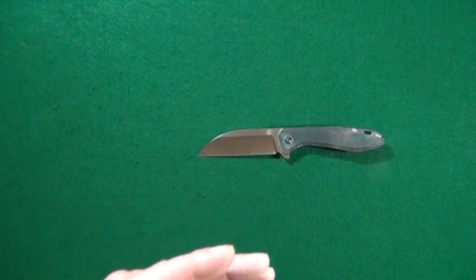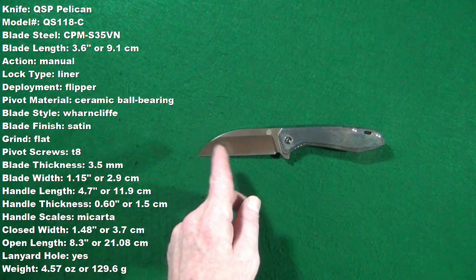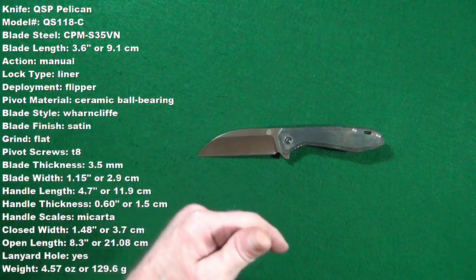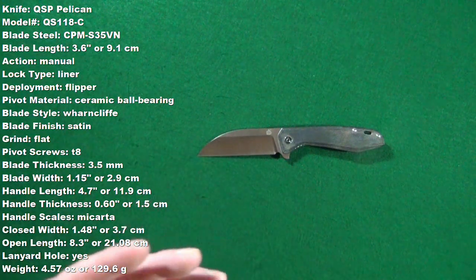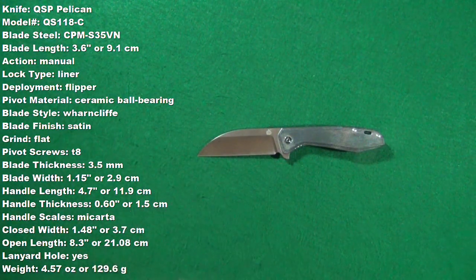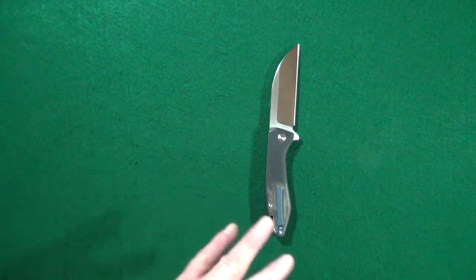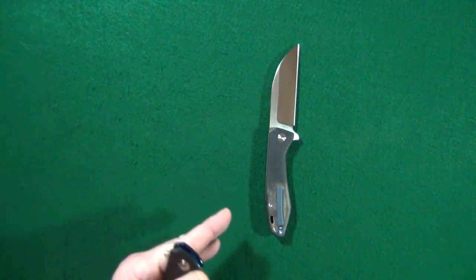This is the QSP Pelican, and these are some specs — measurements that I've taken myself. I'll also put them down in the description for you, just in case you want to follow along throughout this review.